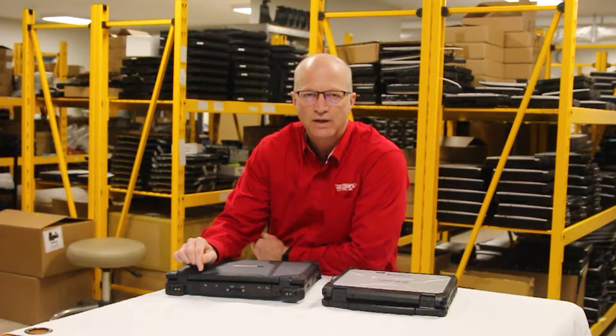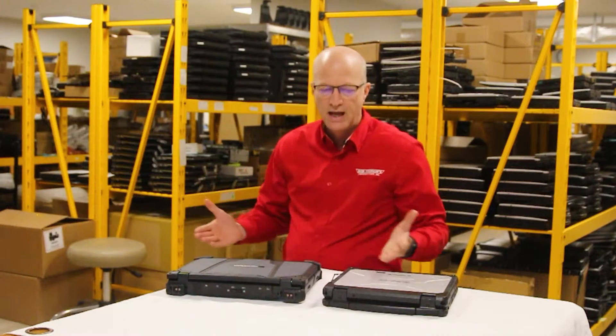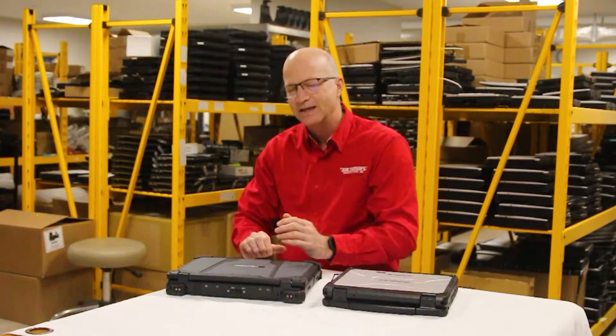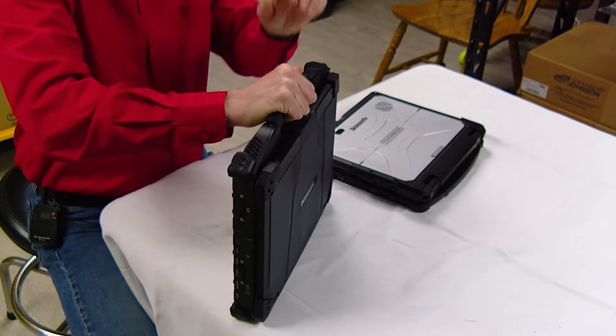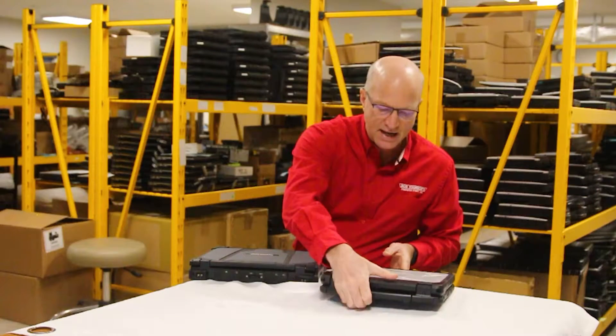Hey guys, welcome to this week's edition of the Rugged Rundown. Today I'm going to be comparing the Durabook Z14i Fully Rugged Laptop with the Panasonic Toughbook CF-33.